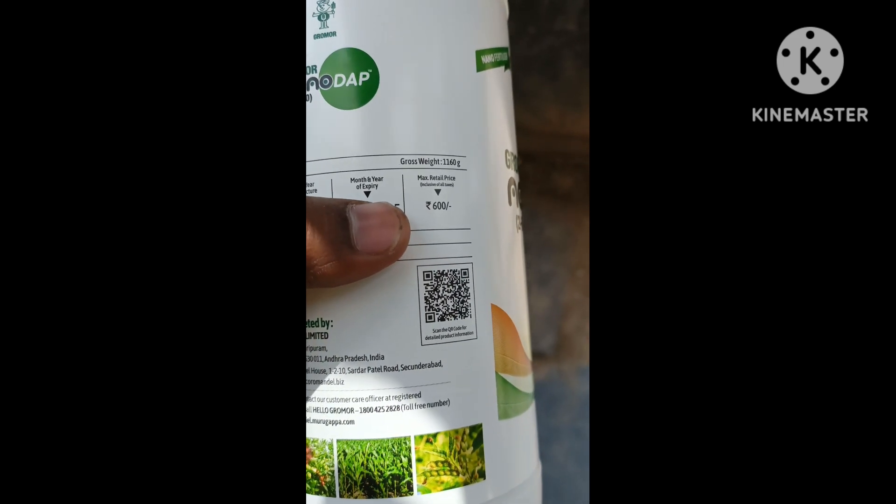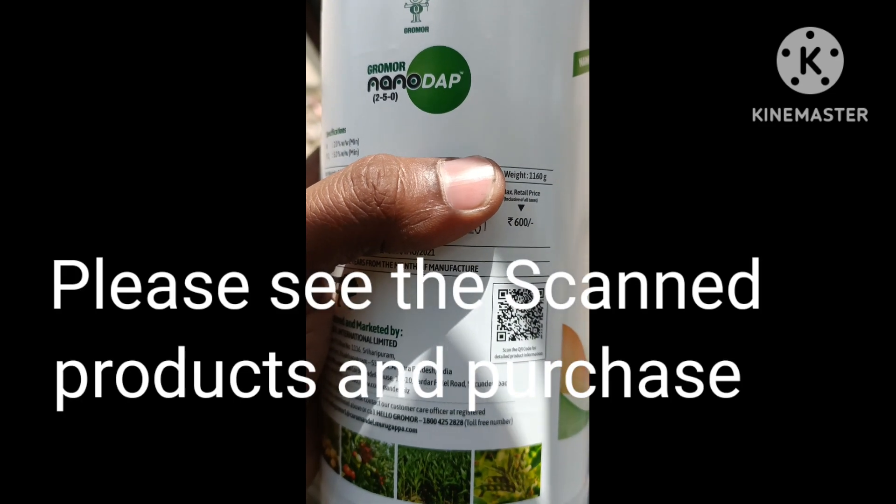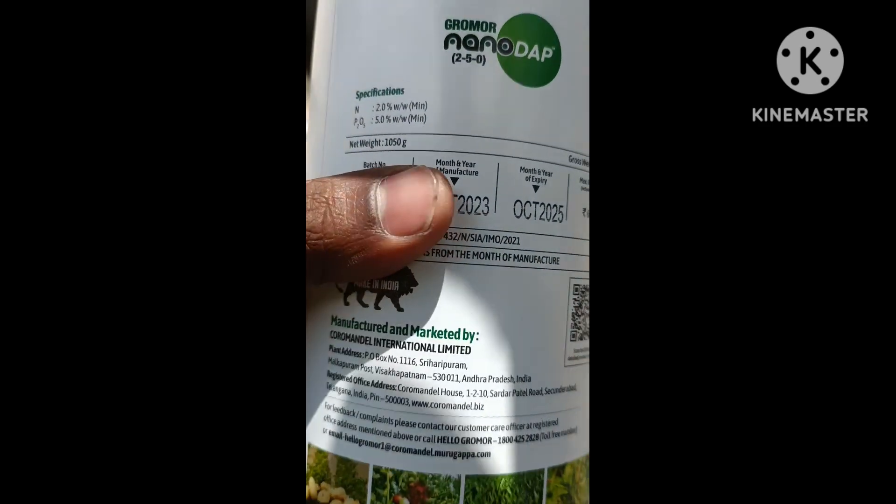In the previous 2-3 years, there is no scan for the product — there is no duplicate. Please make sure there is no non-scanned product.